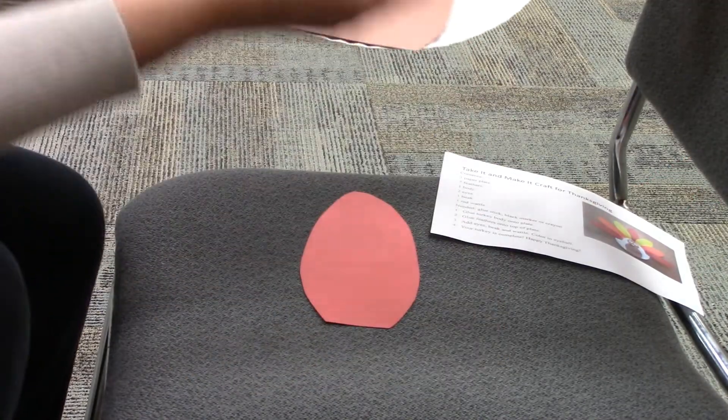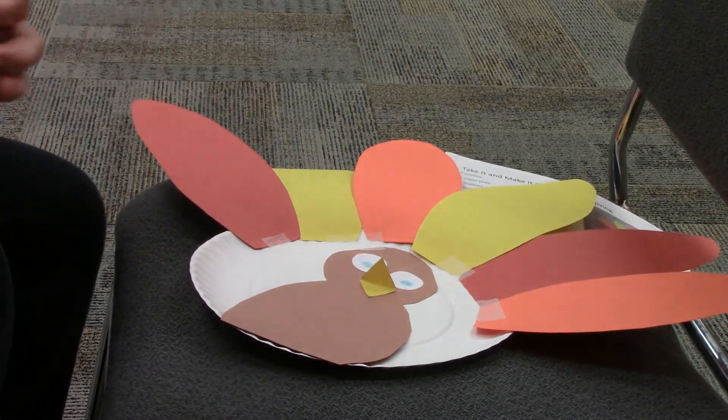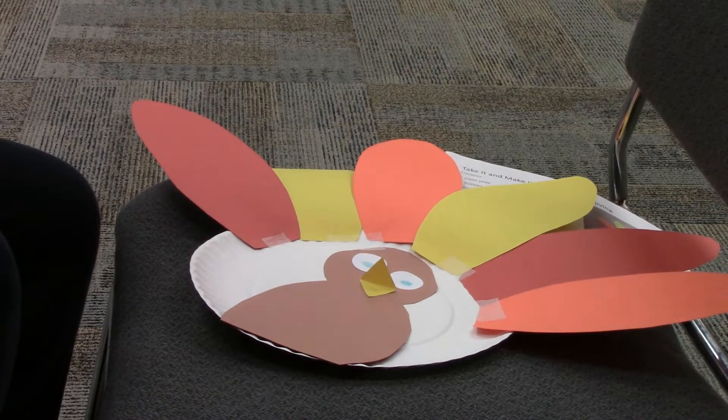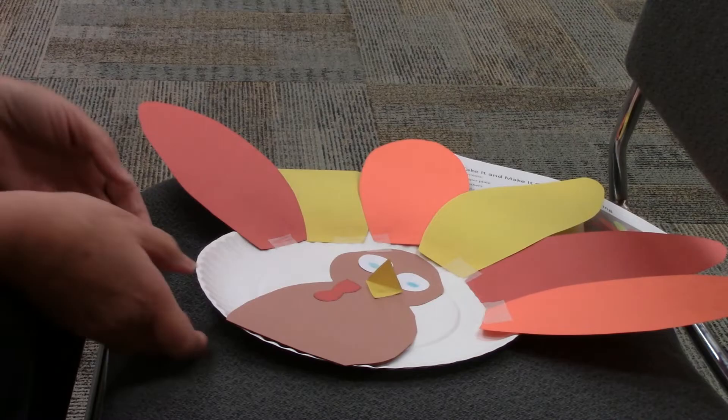And the last thing we want is the wattle. This is a special part that turkeys have, and I looked up to see what they're for. They do a lot of different things. One thing it does is help regulate the turkey's temperature so it doesn't get so hot with all those feathers.